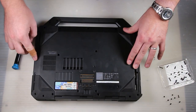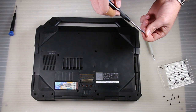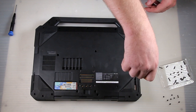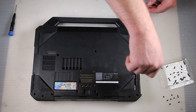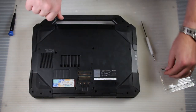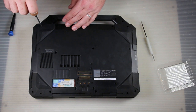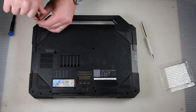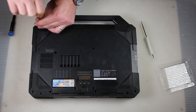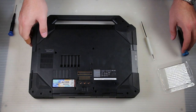And that is how you replace the Wi-Fi and the RAM. Reassembly of the bottom is just the opposite of disassembly. Make sure you put all the hidden screws in first so you don't forget them. And with that last screw, this is how you replace the RAM and the Wi-Fi card in a Dell Latitude 14 Rugged model 5404. Any questions or comments, please leave them below and don't forget to subscribe. Thank you.